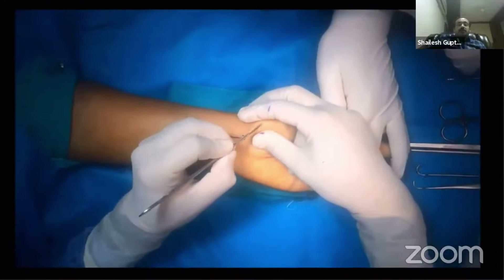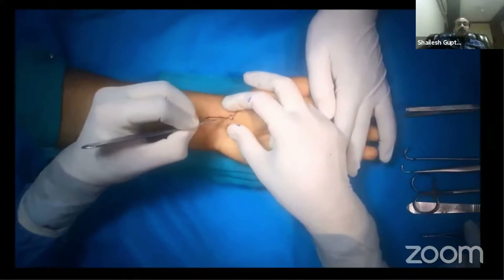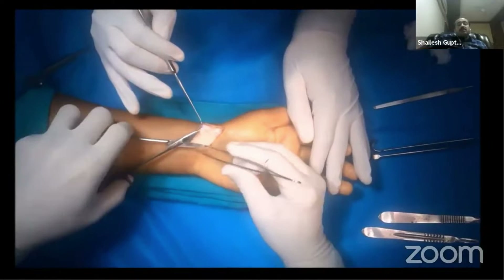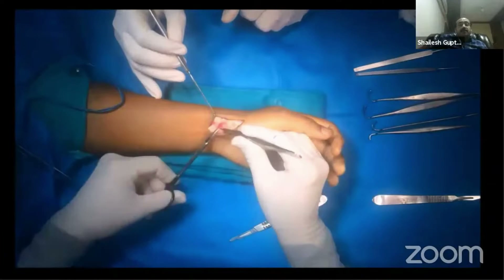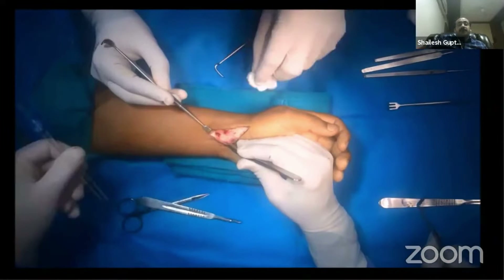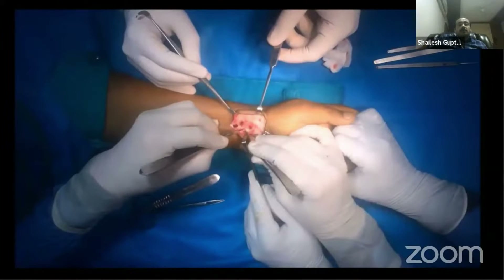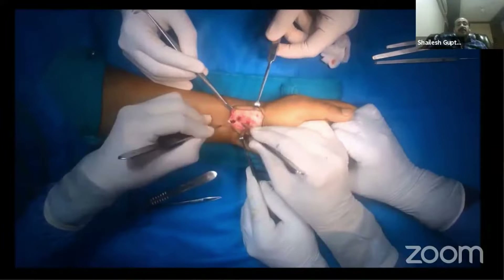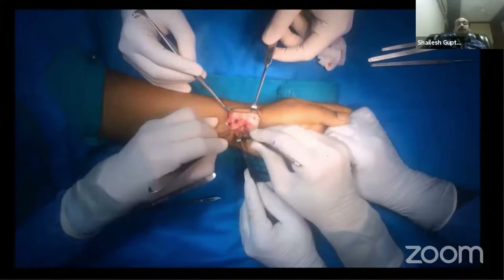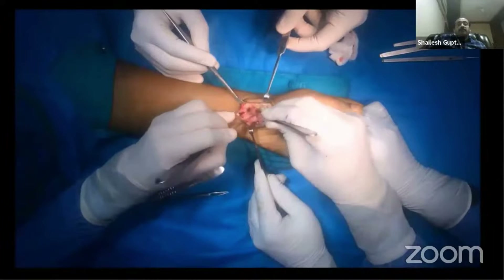The incision is centered over the scaphoid tuberosity, then traverses distally obliquely towards the thenar eminence, and proximally towards the radial side of the FCR. You gently dissect, cauterize the superficial branch of the radial artery, and retract the flexor carpi radialis. Then you open the joint capsule at the scaphoid tuberosity.